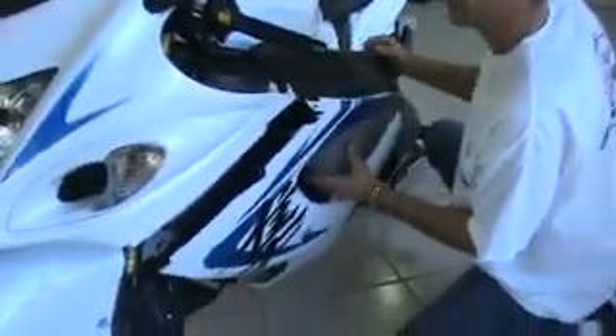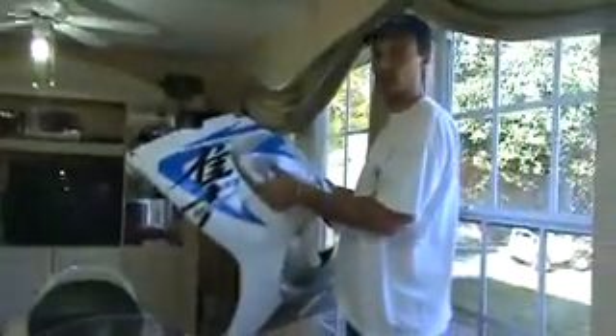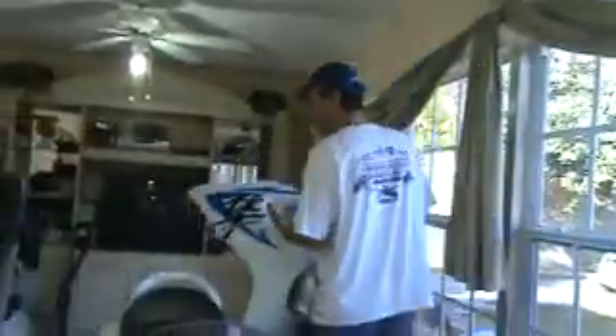Slide the left side fairing back and down and out and off. That's your left side fairing removal. Set it aside and you're done.